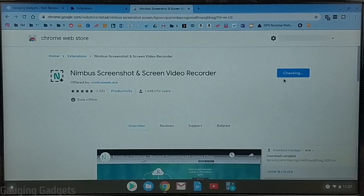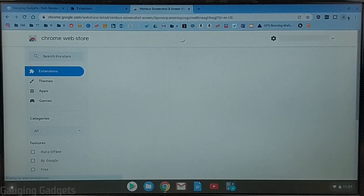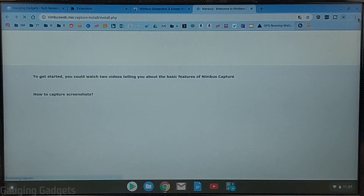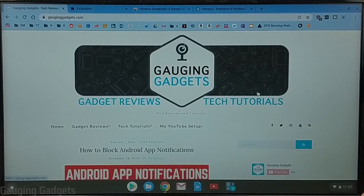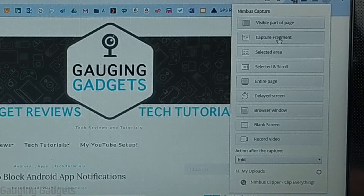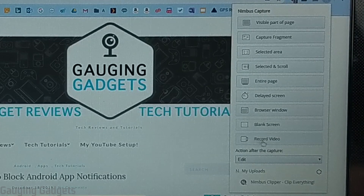Go ahead and select Add Extension to allow the access, and then it's going to install. This little blue rectangle right here will show you the status, and once it's been installed you'll see the Nimbus icon show up right here next to the three dots. Now to begin recording our screen, all we need to do is select the Nimbus icon. That'll open up Nimbus Capture with all the options — they have a ton of options in here for taking screenshots and things like that. But to record your screen, all we need to do is select Record Video.